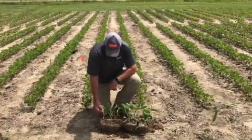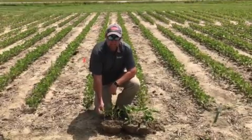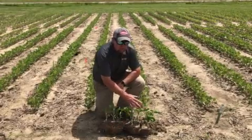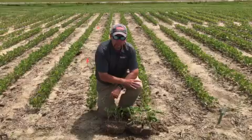We've also got some early season bug damage where the plants had no insecticidal protection. Over here on the treated side, the cotyledons and unifoliate leaves are very clean and undamaged because they had that soybean insecticide seed treatment.